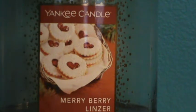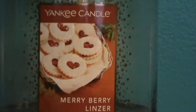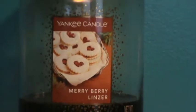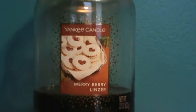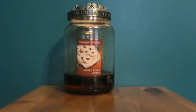Let me read the official description for Mary Berry Linzer by Yankee Candle: 'Jammy raspberry filling nestled in almond shortbread with a vanilla glaze.' I did not know that was the description when I first got it, but had I seen it, that would have made me want to get it even more. I love fruity scents and bakery, rich yummy treat scents — they're like a little treat for me.